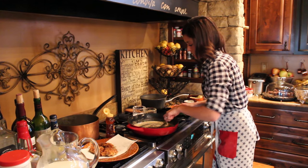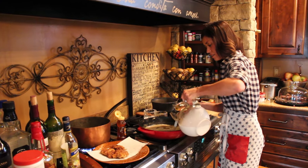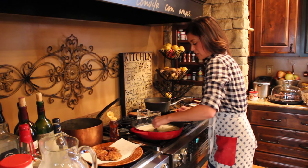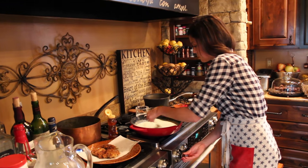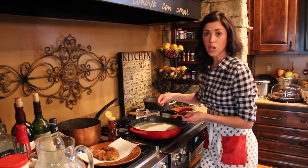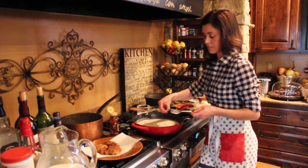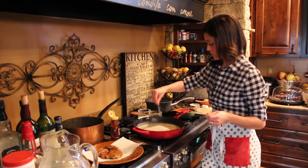Once it's cooked out a little bit and gotten thick, add milk — super simple. For any gravy, you want to babysit it and stir it continuously so it doesn't get lumpy. I might turn up the heat just a little bit. Make sure you have plenty of salt and pepper — that's really important. You can put other spices in there too: if your guests like it spicy, add some hot sauce or red pepper flakes.